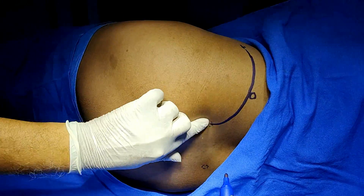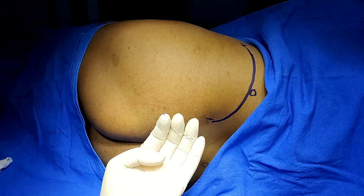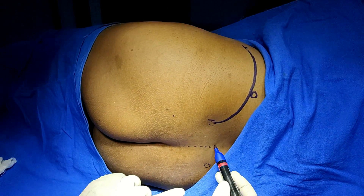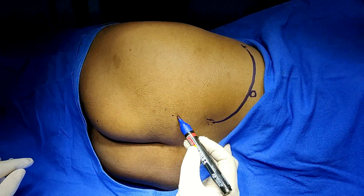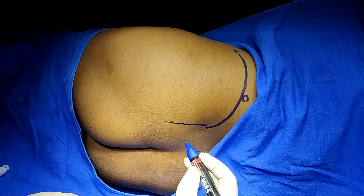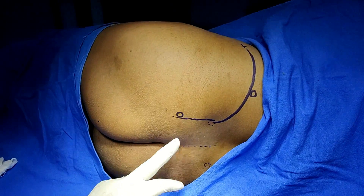From the outer margin of the posterior superior iliac spine, three finger-breadths below — draw a parallel line to the midline. Three finger-breadths from here gives us the point of entry for the sacral plexus block. This point will anesthetize the lumbar plexus, and this point will anesthetize the sacral plexus.